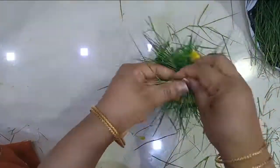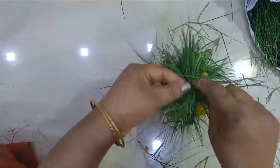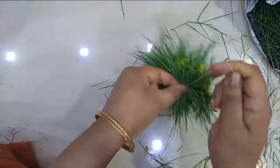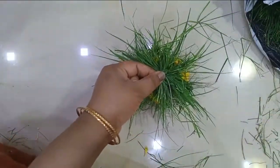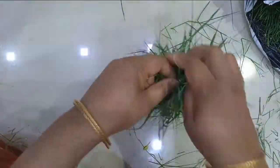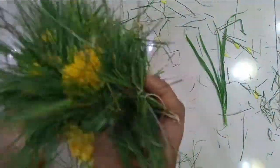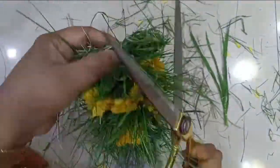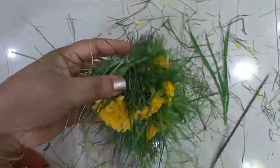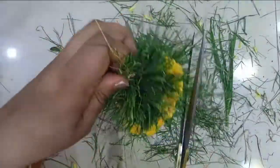Basically, the gajamala is made by making a spiral while holding the thread, so it will come all over. When you reach the end, just give it a nice knot. You can make two equal portions for either side. Now I am trimming the excess — you can cut it to the level of the flowers which are there, so it will give a neat and beautiful finish to our gajamala.